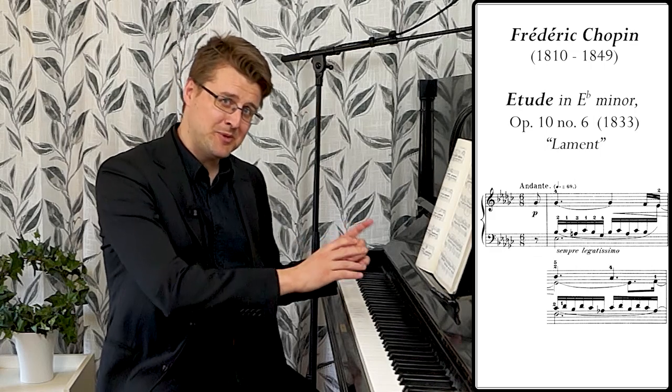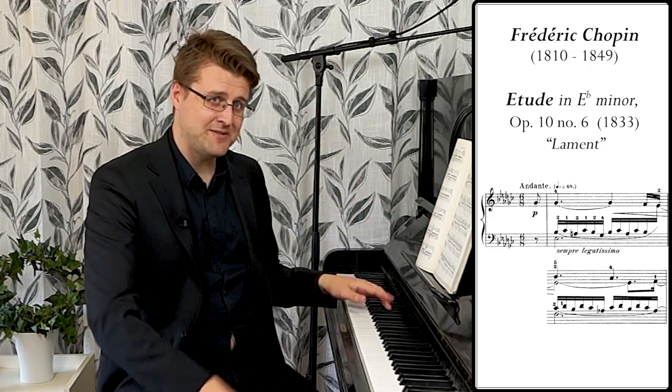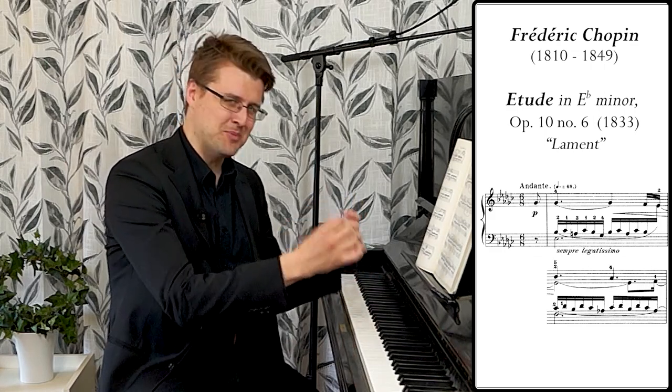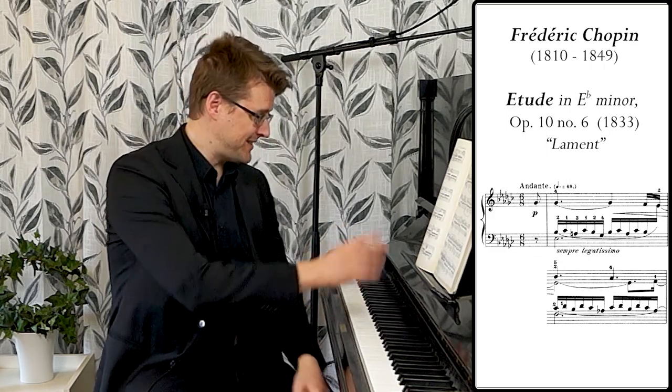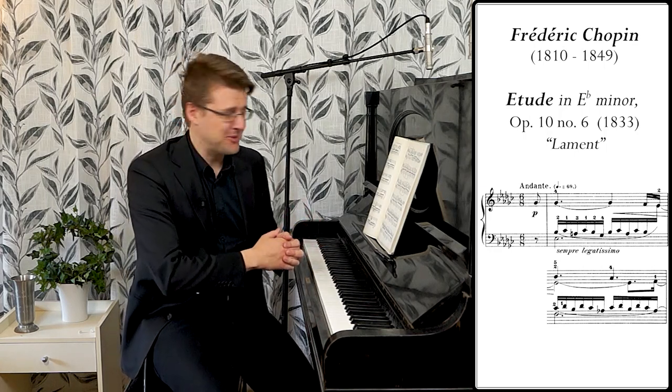In this one the accompaniment voice goes between the hands. In the beginning it's in the left hand with the melody in the right hand, and you need to find a good balance of that. But then you also need to do the accompaniment voice in the right hand later on in the piece. It's sometimes called 'Lament' as a nickname, and it's pretty self-explanatory.